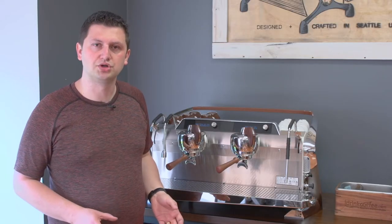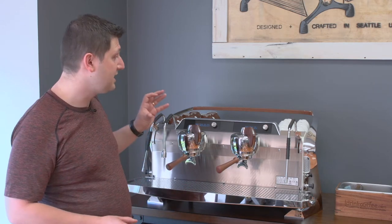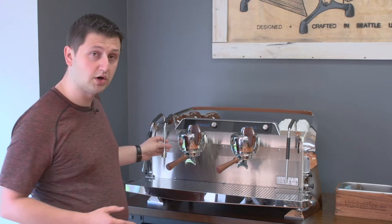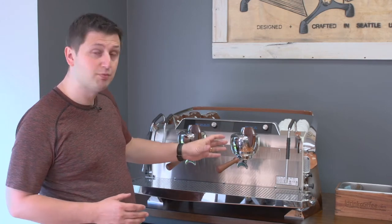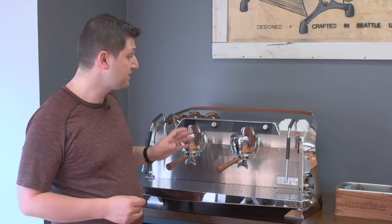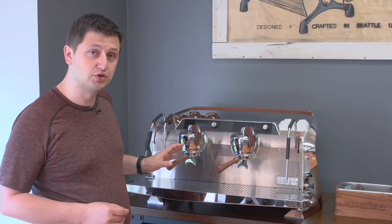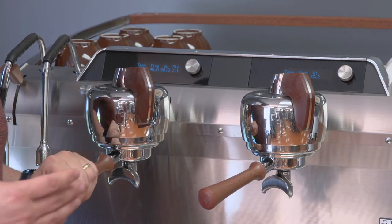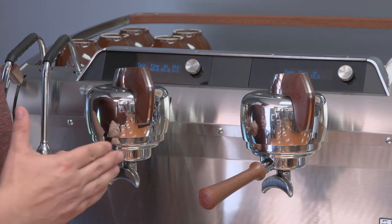The Slayer Steam is a multi-boiler machine, meaning that it has a separate steam boiler which is shared with the two steam wands and the hot water nozzle. Each group has its own boiler and it's independently controlled with a PID, so you can set your extraction temperature and your brew temperature on each group independently. The machine has Slayer's familiar paddle to control your extraction.